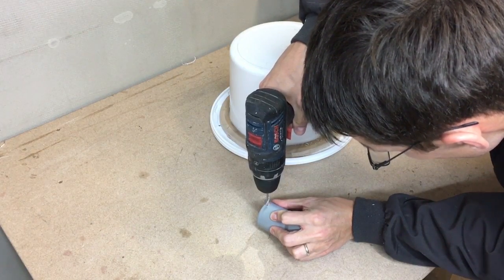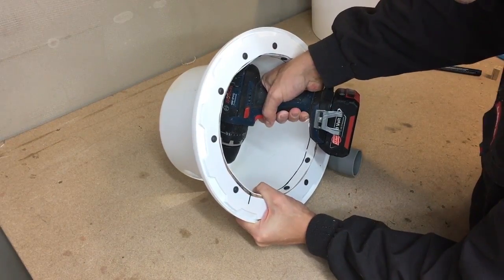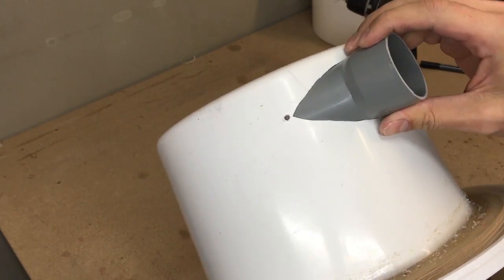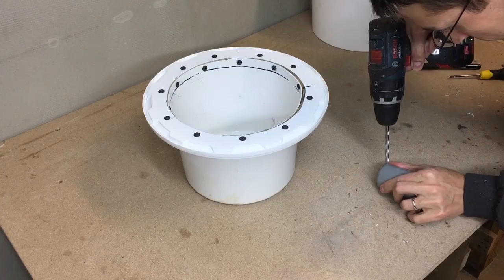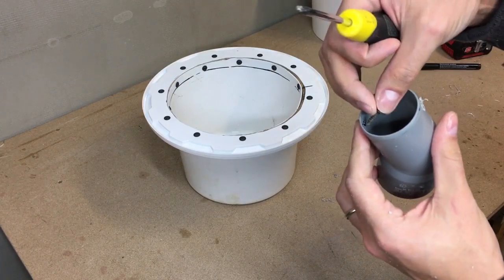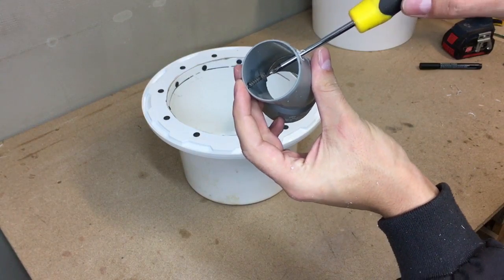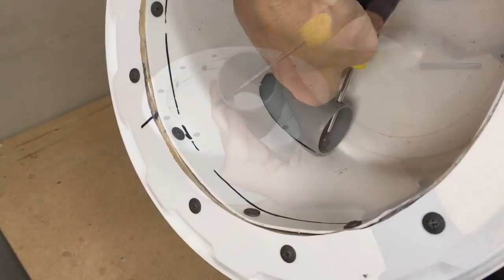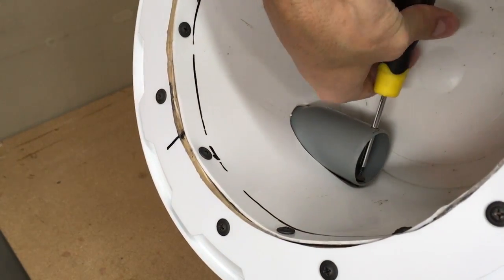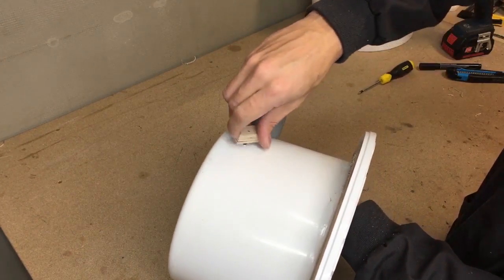Drilled a 3mm hole in the elbow and, regarding that, drilled a corresponding hole in the bucket. In the opposite elbow side, drilled a 7mm hole to be able to reach the wood screws with a screwdriver. Used a small piece of plywood and tightened everything together.